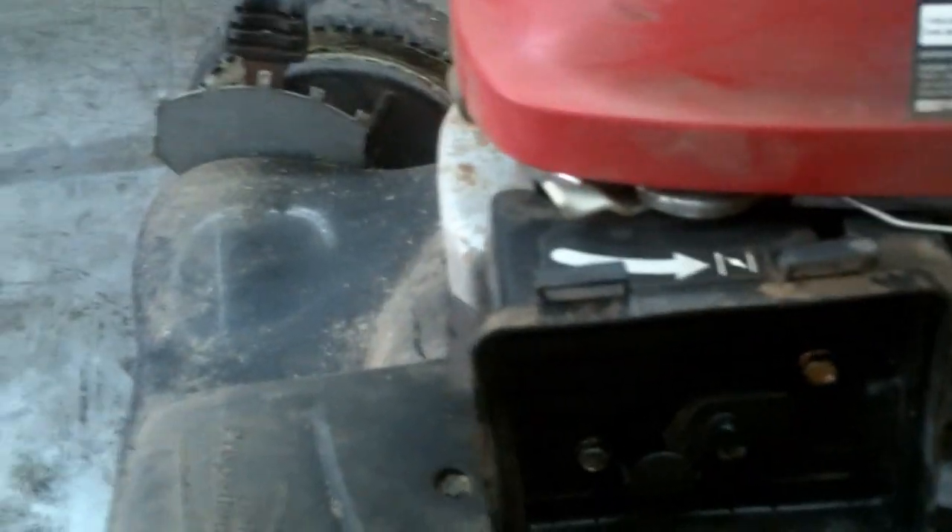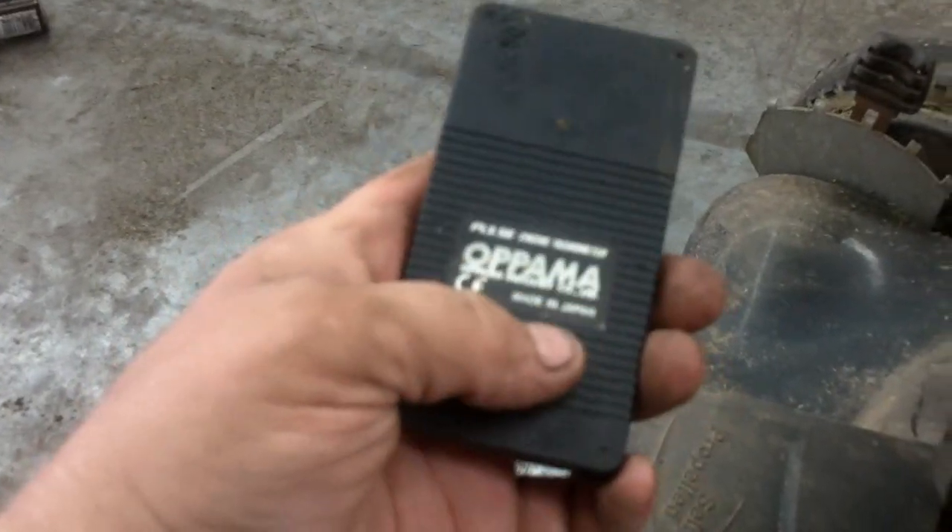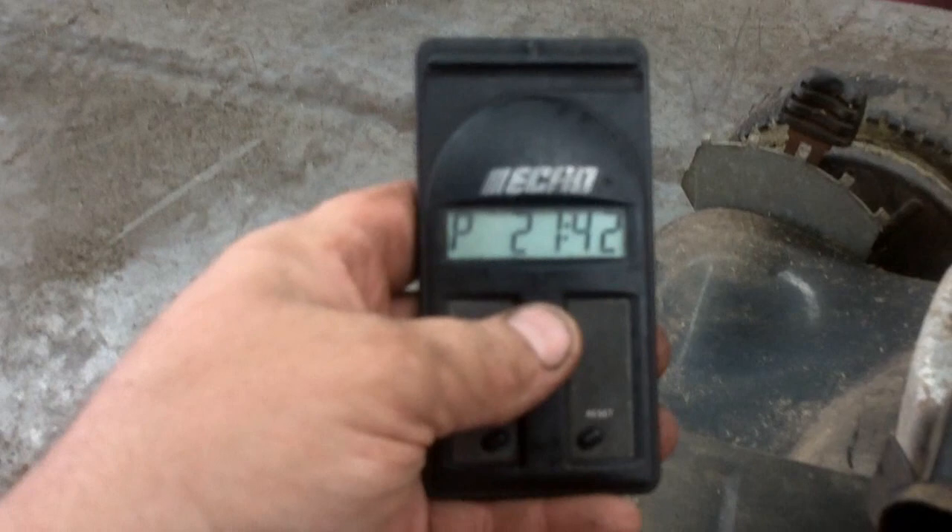3240 is just about right. 50 RPMs either way will be good. This is just an inductance style tachometer — a pulse tachometer. It works great.